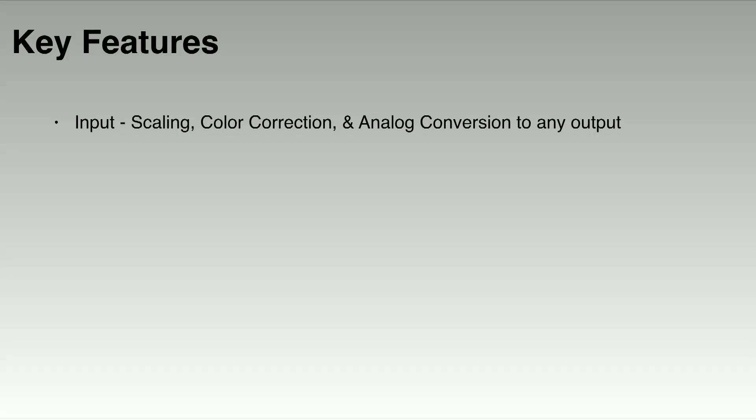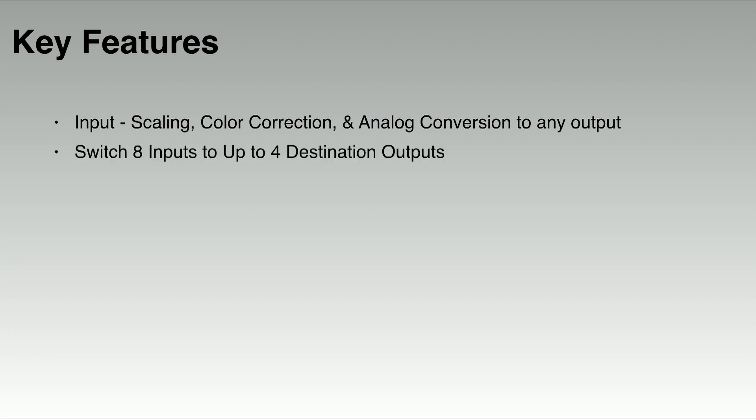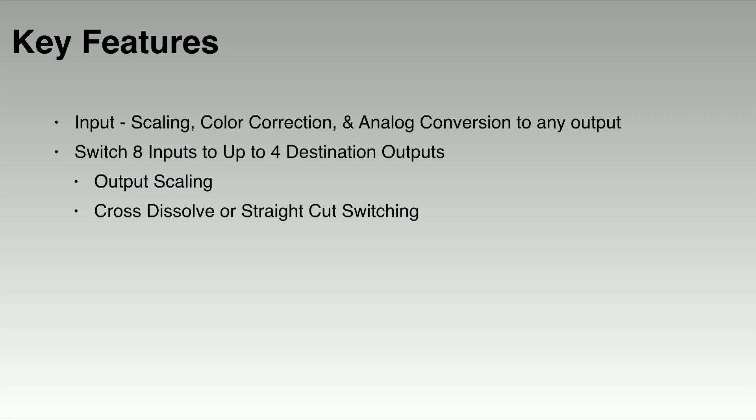Aspect ratios and sources that don't line up correctly can easily be corrected. You can also send video up to four output destinations, with independent choice of resolution available for each one, along with scaling choices, as well as cross dissolve or straight cut switching. There are multiple modes — up to 23 switching and screen processing modes, depending on the model of the XS.